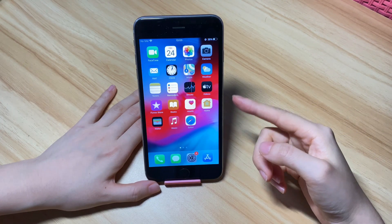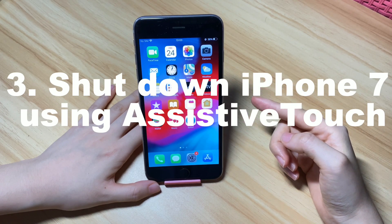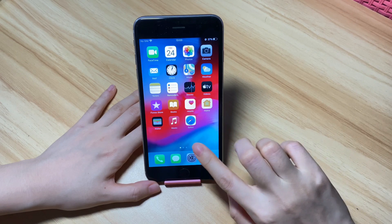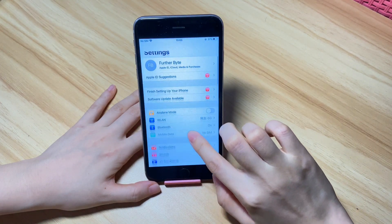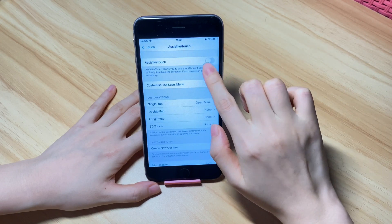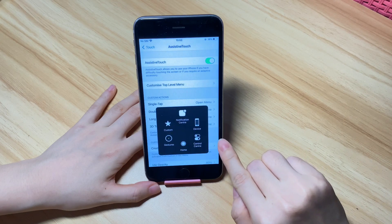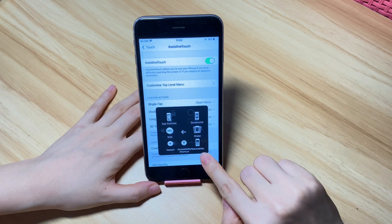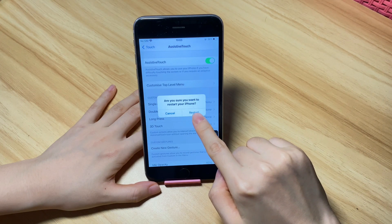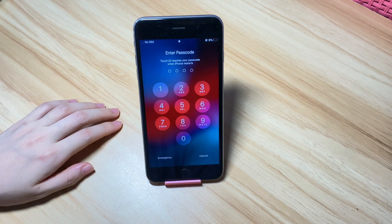Another fix to the shutdown issue when the power button is not working is to restart your iPhone 7 using Assistive Touch. Turn on Assistive Touch first if you haven't — tap Settings, Accessibility, Touch, then Assistive Touch and toggle on the Assistive Touch option. You'll see a little grey circle showing up. Tap it, tap Device, tap More, choose Restart, and tap Restart to confirm. Your iPhone 7 will power off and then reboot. Just wait for it to boot up to the lock screen.